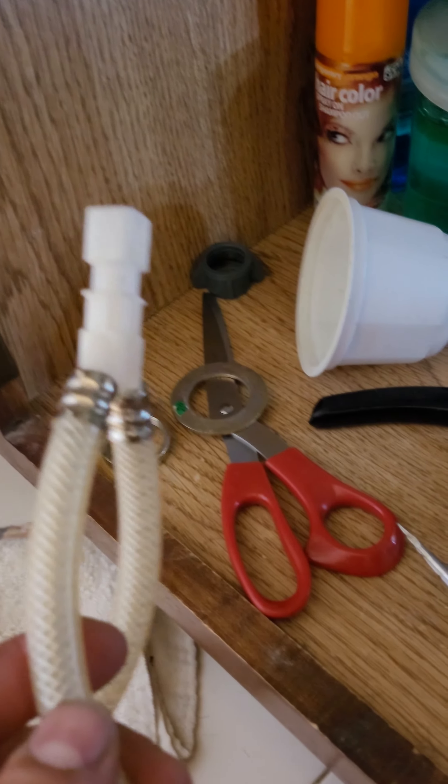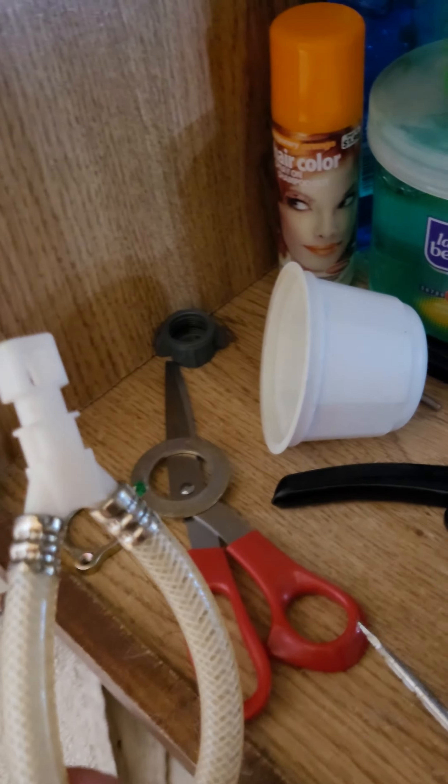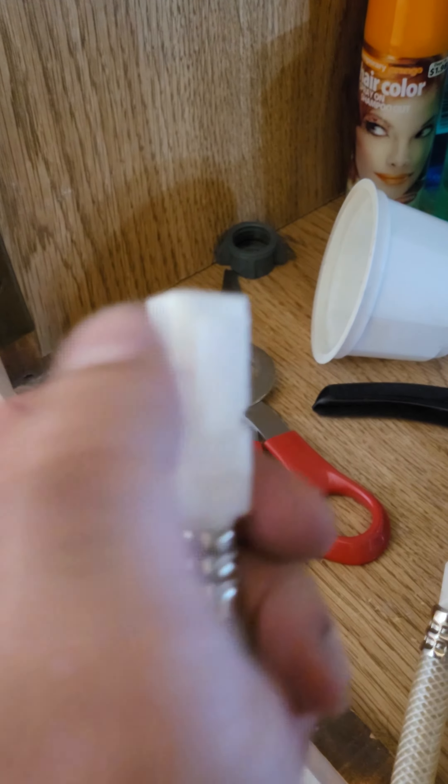I'm taking out this old faucet because gold is out and we're selling the house. And this is what was underneath. So if you've got the square white head that looks like that, or the square white head that looks like that, they're both set up a little wrong.